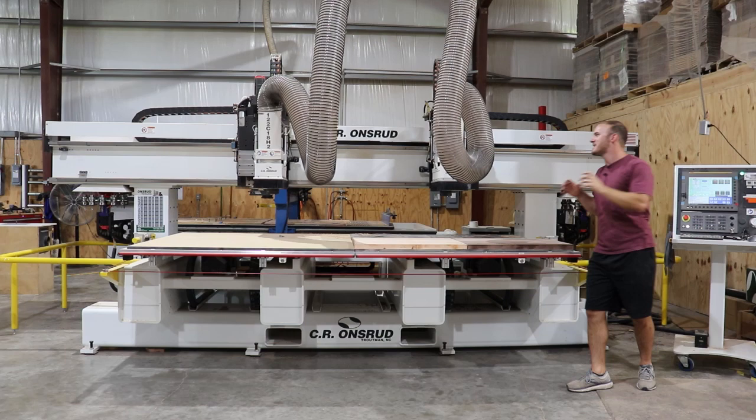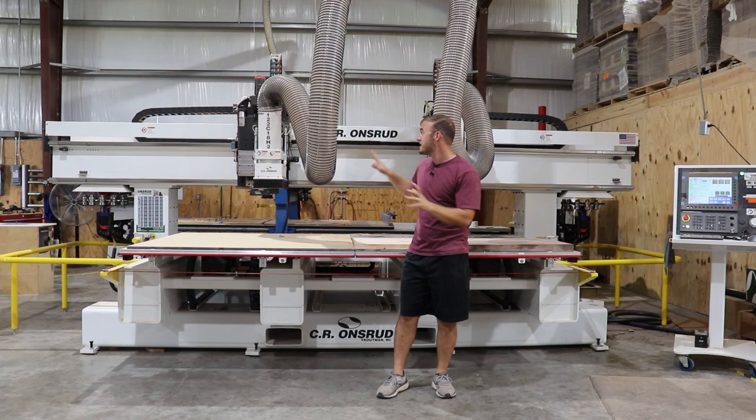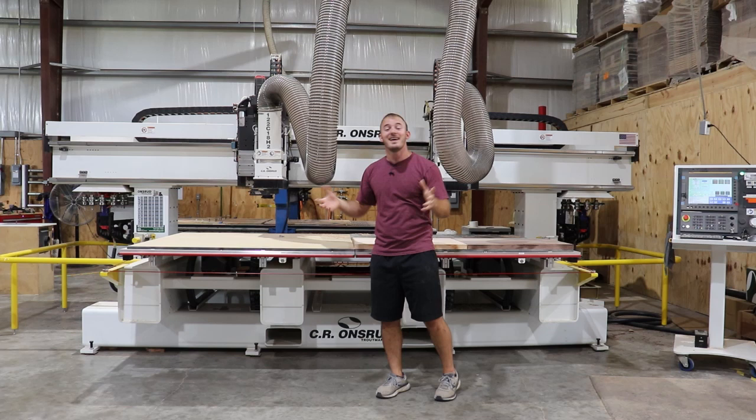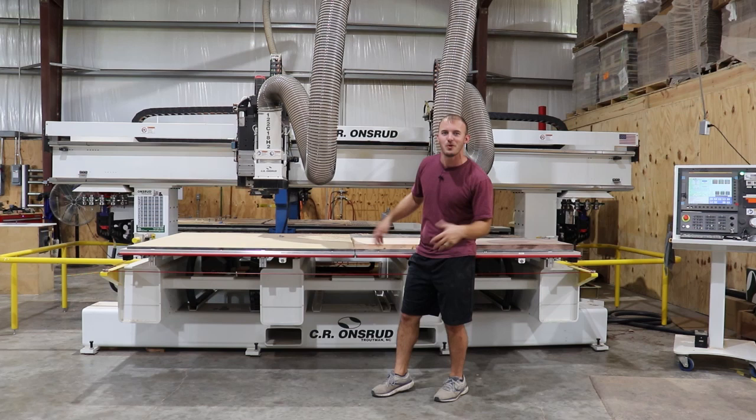Hey guys, I'm Ryan Drapella and this is my massive dual head, dual table CNC. It's about 20 foot wide, 9 foot tall, and 10 foot deep, and weighs a little over 17,000 pounds. I call this one my Lamborghini of CNCs — because it costs about as much as a Lamborghini, and I treat it like so.